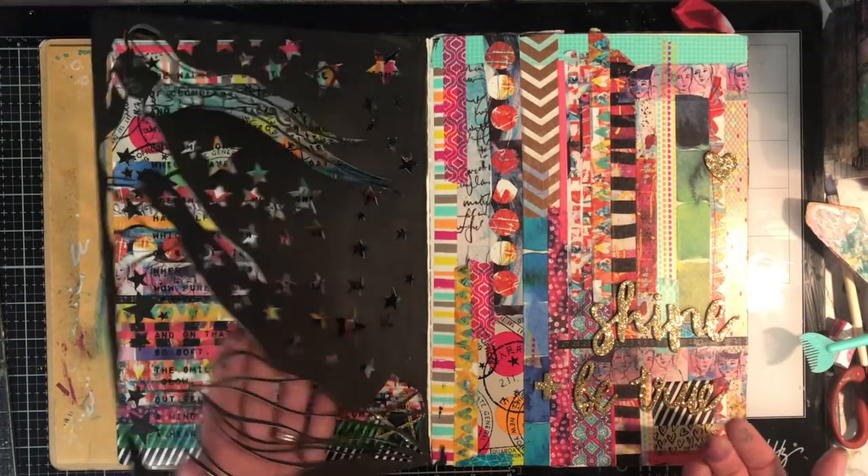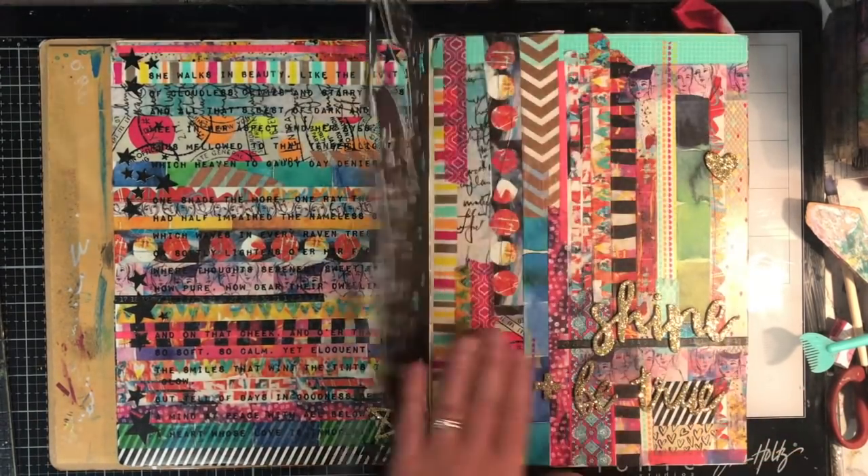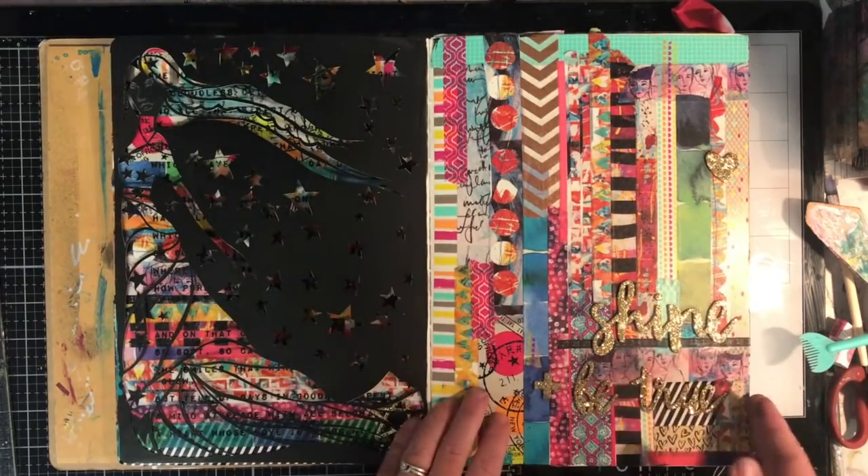One of the things I love about paper cutting is that you can get different effects depending on which page you've got it on.